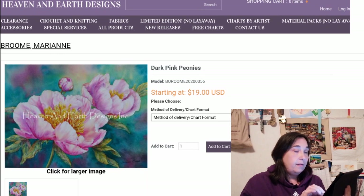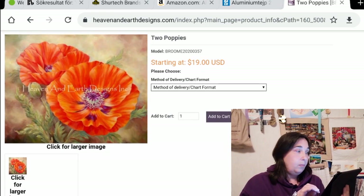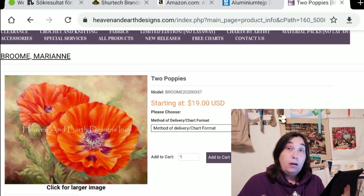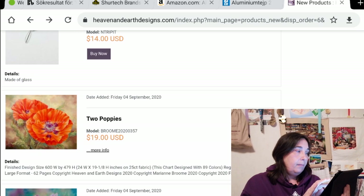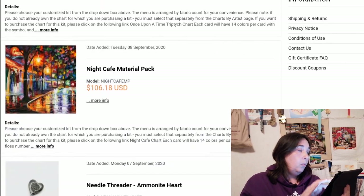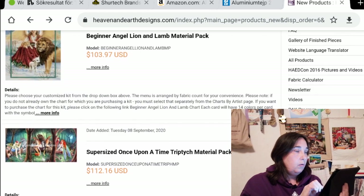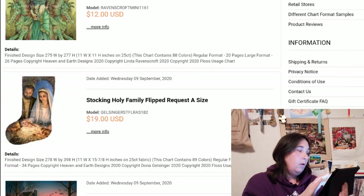Two Poppies — this one was very nice as well. It's a lot of the same color, but it's 89 colors so there's still a huge color variation. I know a finished piece like this is going to be just amazing, but I would never stitch something like that myself, not how I feel about it now. Passing the needle threaders — those are material packs so the designs have already been released, I'm jumping them.